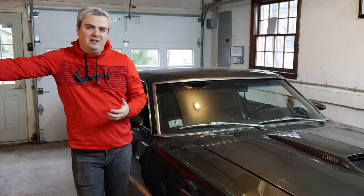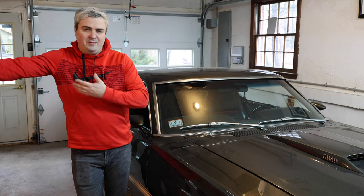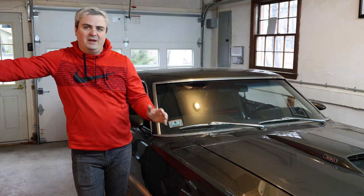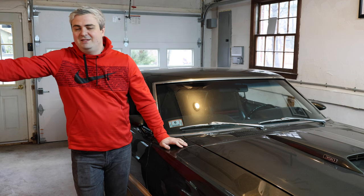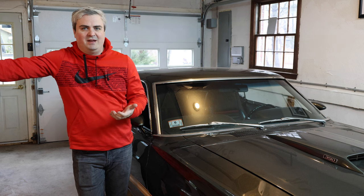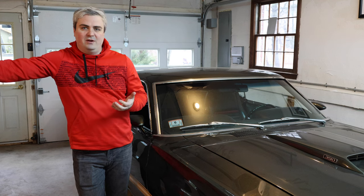The weather's finally starting to get nicer outside and I can't wait to start driving the car. Today we're kind of in a monsoon out there — 50 mile per hour winds and rain. Really hoping it washes away a lot of the salt that's on the roads. We've had a few late season snow storms and I think we're supposed to get about an inch of snow tonight, but we'll see. I'm really excited to start driving the car, especially with all the mods and things that we did over the winter.